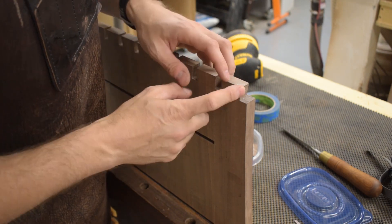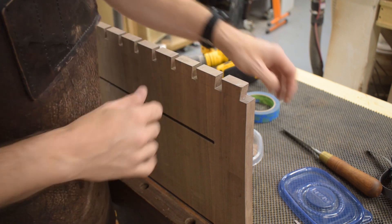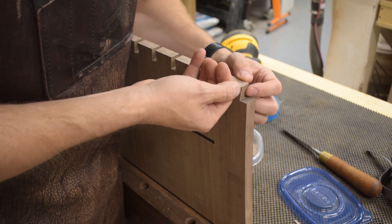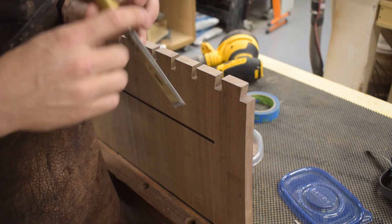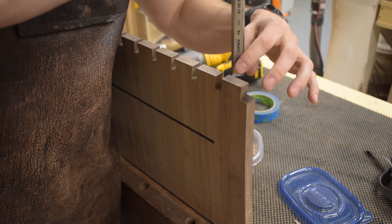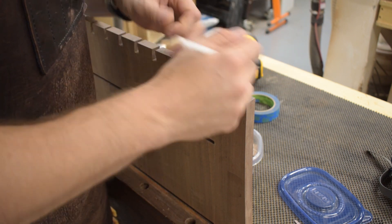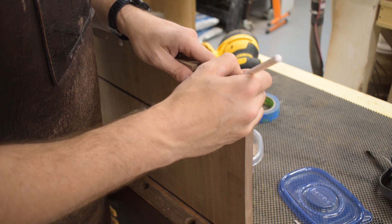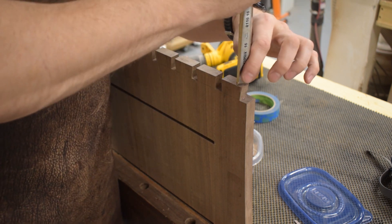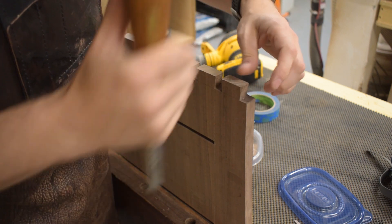I'm going to cut these dovetails. I mentioned a couple of mistakes and spots I'm going to have to fix. Here's one of them — as you can see the corner blew out a little bit. Not sure why, but the fix is pretty easy. I'm going to look at my grain and illustrate this — the grain across the end runs at kind of an angle, so I'm going to come in and cut a clean edge across that break.